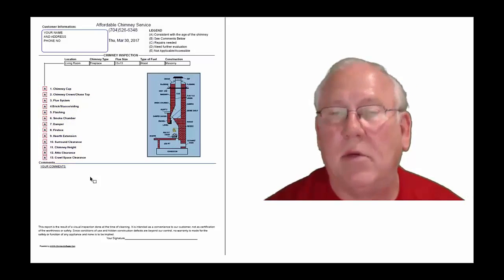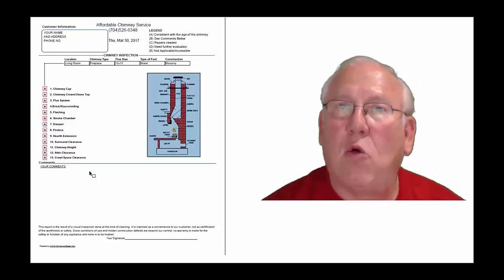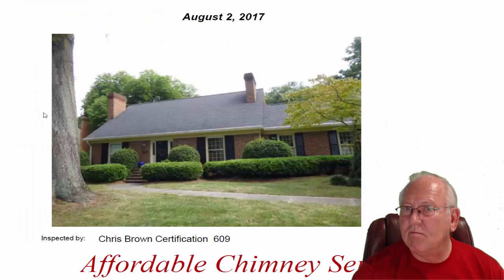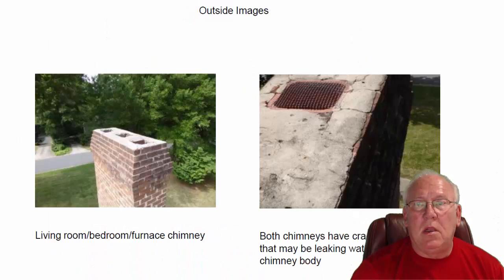And then, of course, you'll find my comments here below. Now let's take a look at your personal report, so stay with me. Hey Donna, what a great looking home — good landscaping, beautiful location. Let's go up on top.